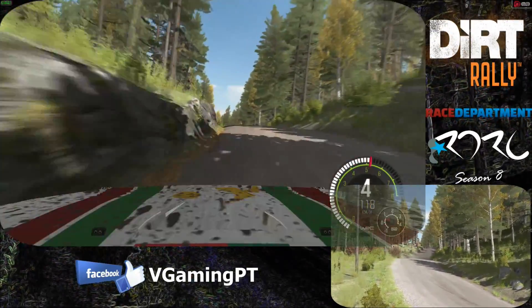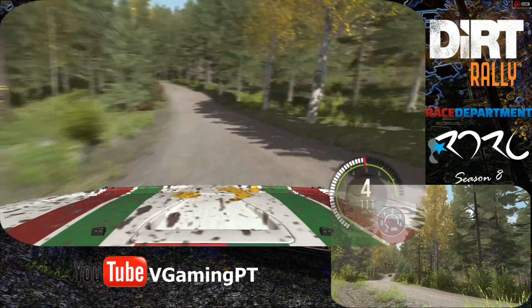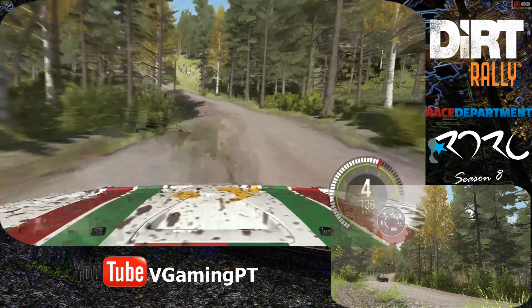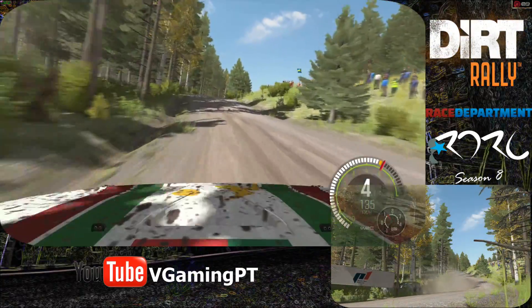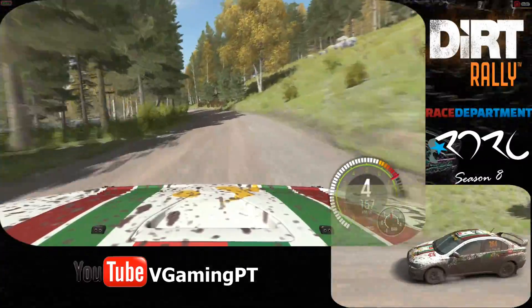And line. Into caution. Left 4 over crest jump. 40. Left 3 long over bumps. 60. Right 5 long over crest. And left 5 half long. 60. Right 3 half long.